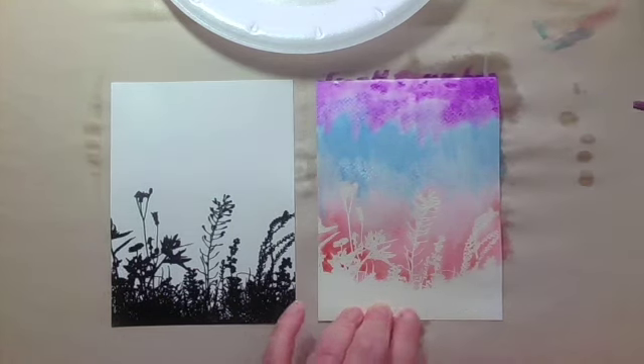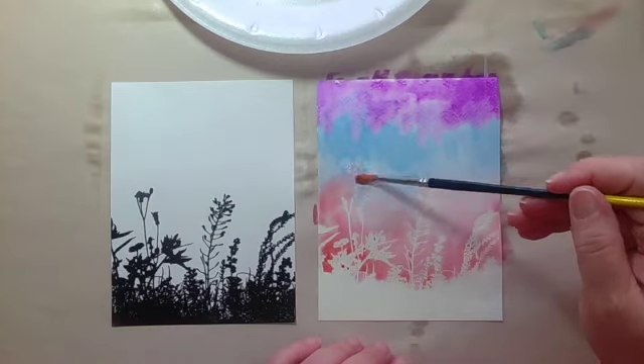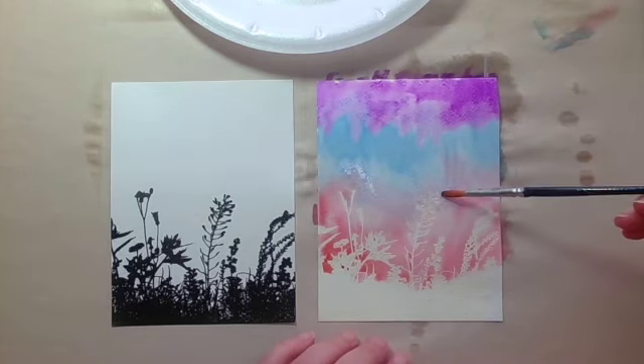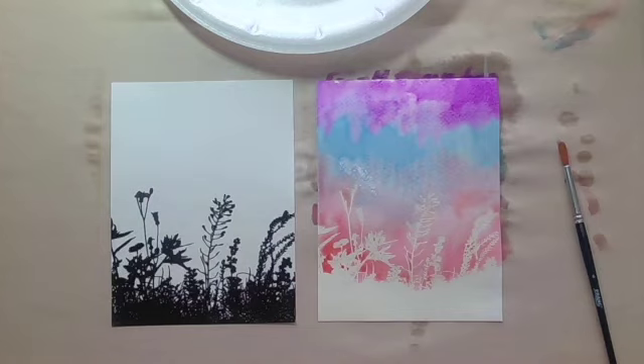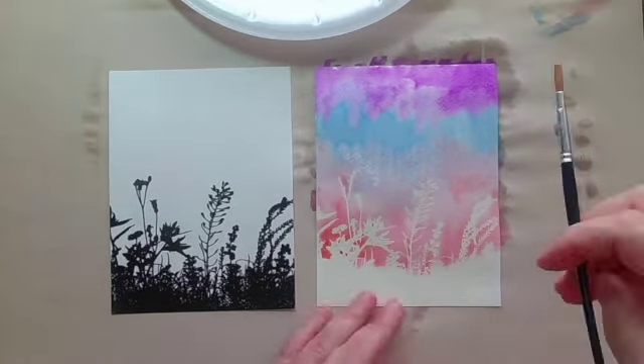Watercolor dries back quite a bit when it goes from wet to dry, and it will get quite a bit lighter. But in the end I wasn't really crazy about this color combination. You can always save something with more paint, and I will show you that in just a second.